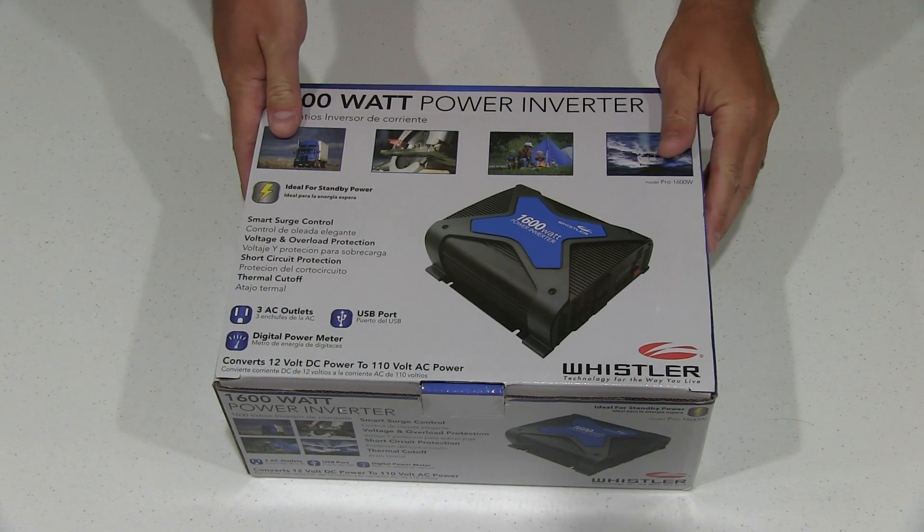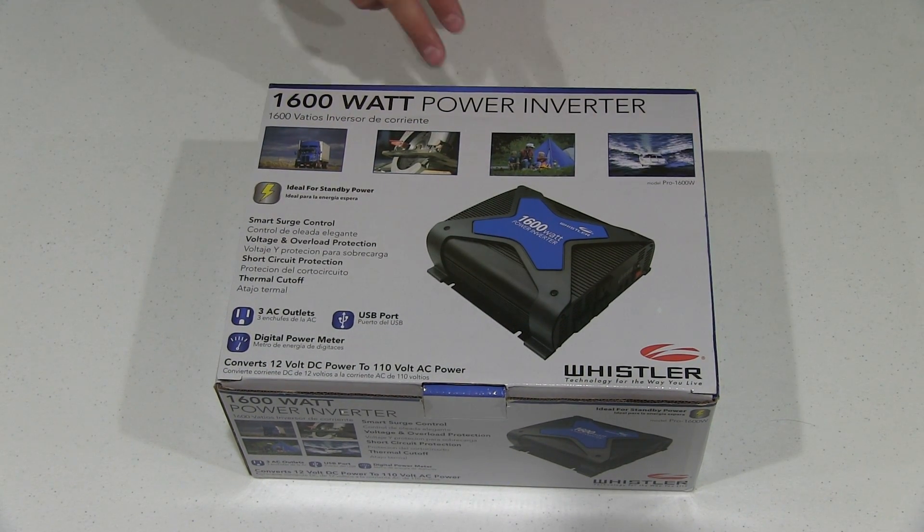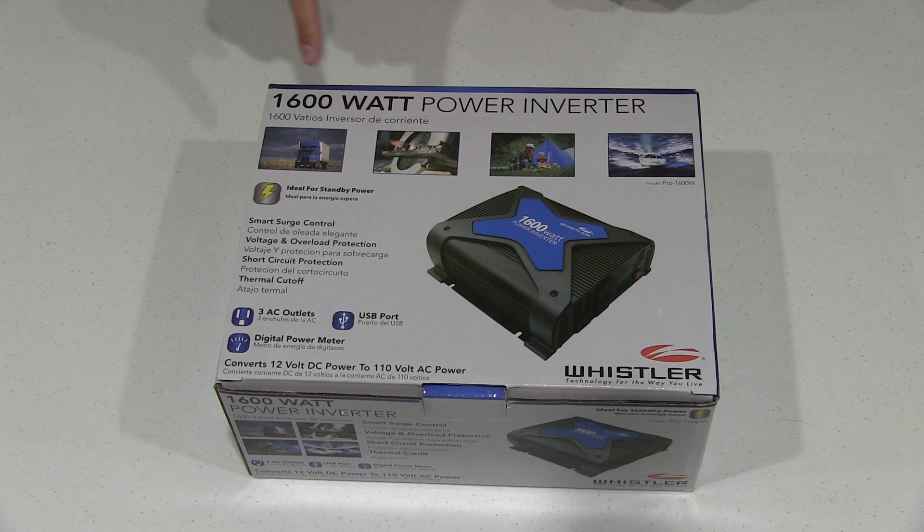Hey y'all, iRick Sky here back again with another unboxing video. Today what I have is the Whistler 1600 watt power inverter.